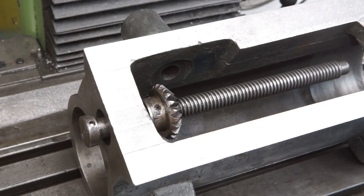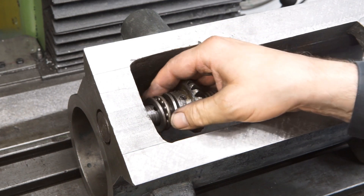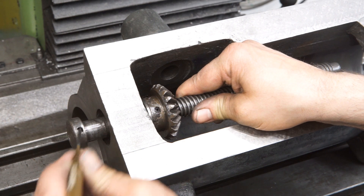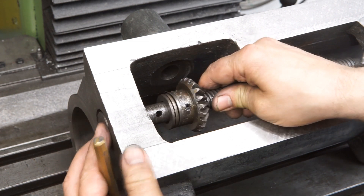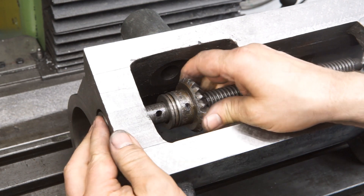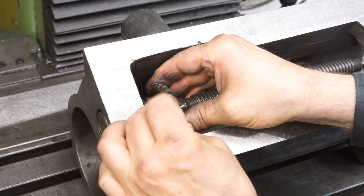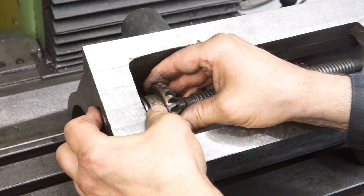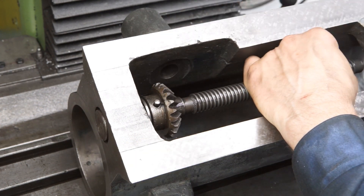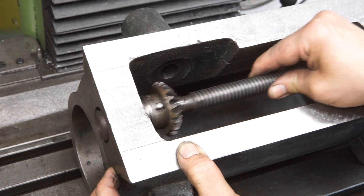Originally the spindle of the Z-axis is supported by a thrust bearing which takes the weight of the vertical slide. Any upward forces are taken by a primitive ring. Both the ring and the bevel gear are just pinned onto the spindle. There is a lot of axial play in the spindle and no means of adjustment.